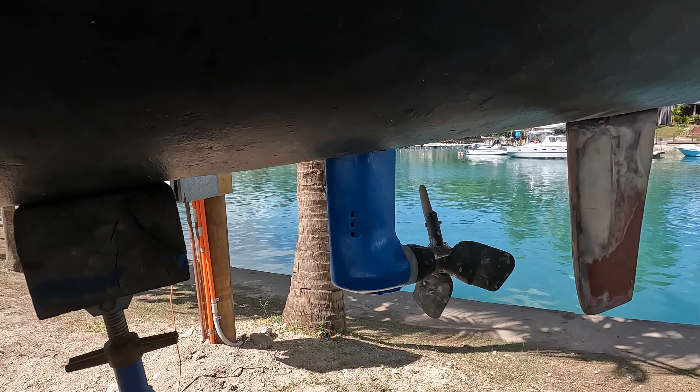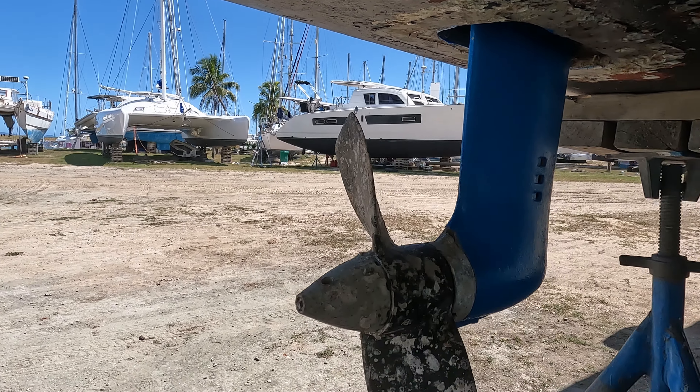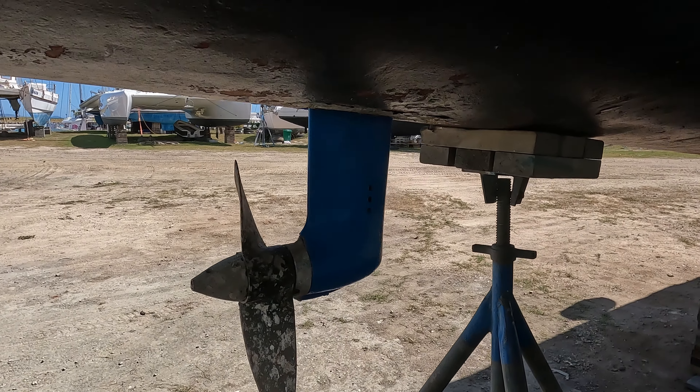In this episode of Sailing Copycat, we finish sanding and fiberglassing the hull and get all the anti-fouling on, have a taxi driver take us to his dad's house to show us his sailboat, and finally make it into Nandi.